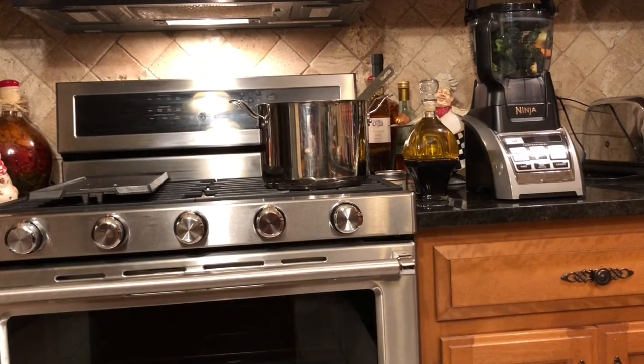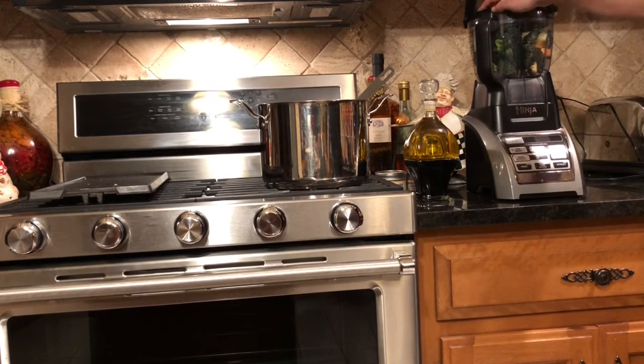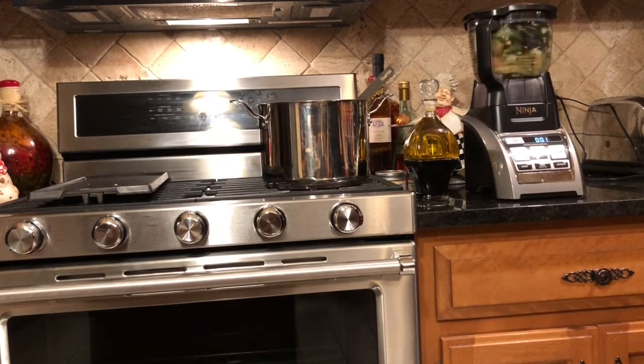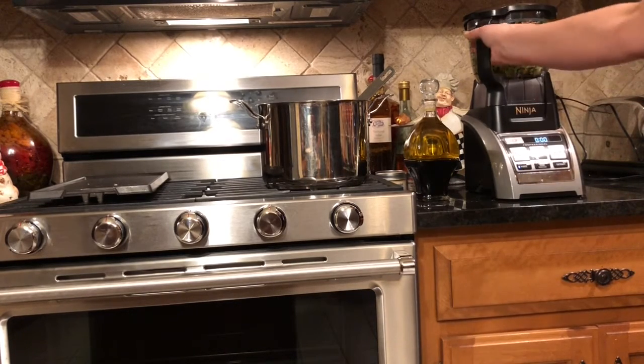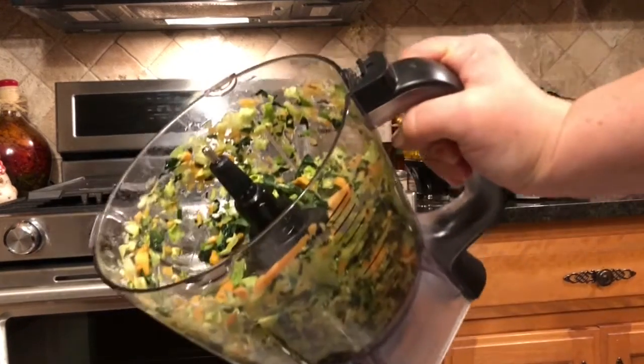Soup is on, juice is done, and I have a little bit of veggies left over, so I've tossed them in the food processor. I'm going to add some oil, vinegar, salt and pepper and make a little salad to go on the side. That should take just a few seconds. And salad's done.